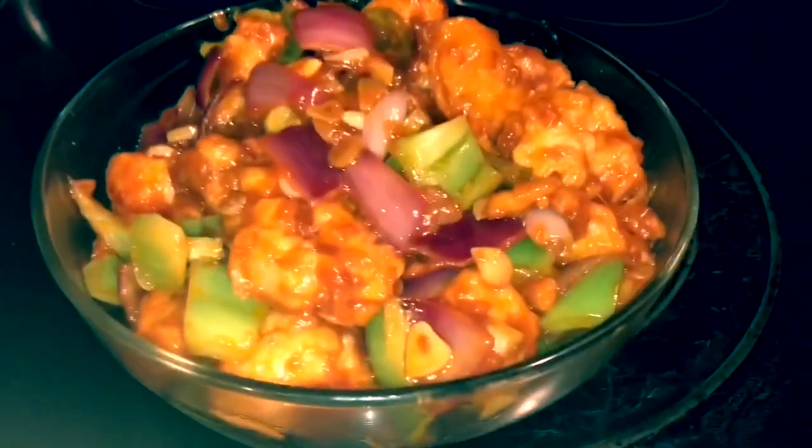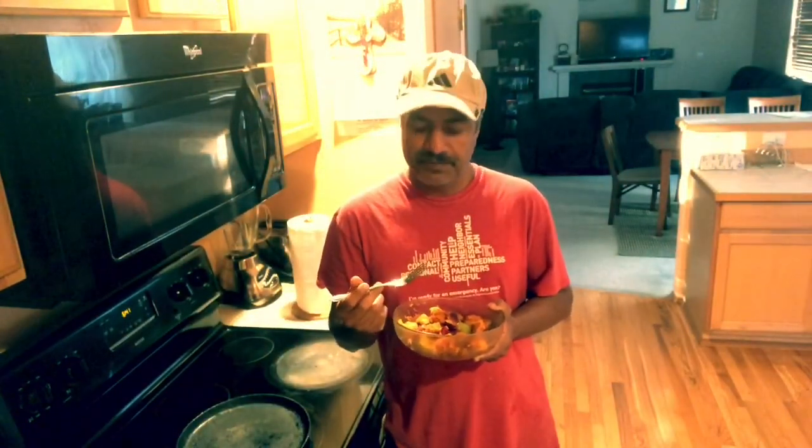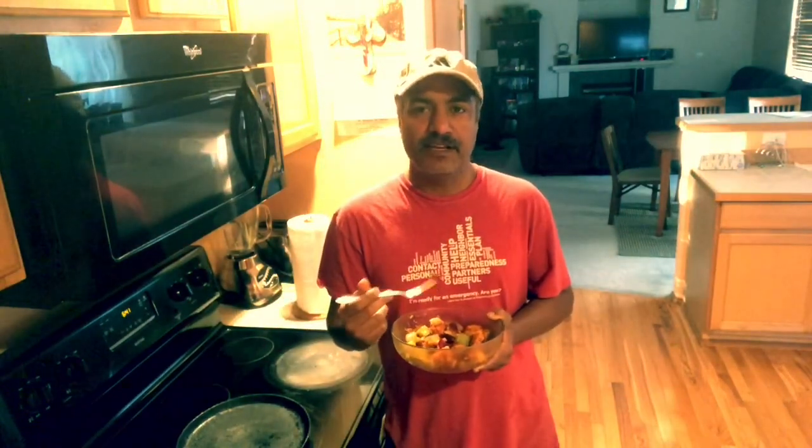Now our chili gobi is ready. Let's taste it — it is the tasting time. This is also fried rice. You can also eat it with fried rice.